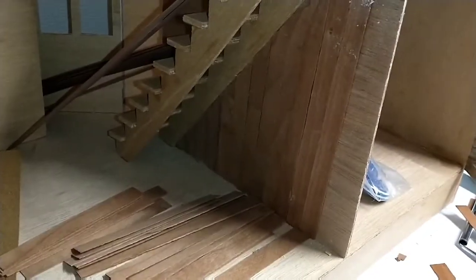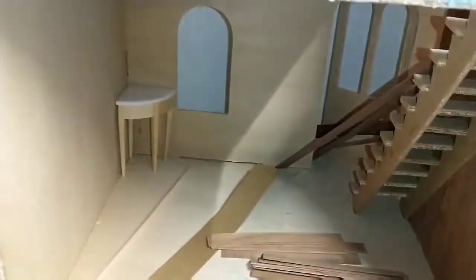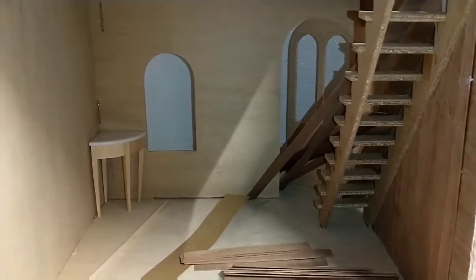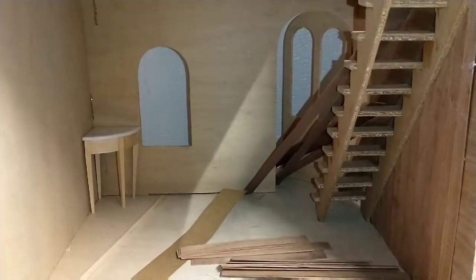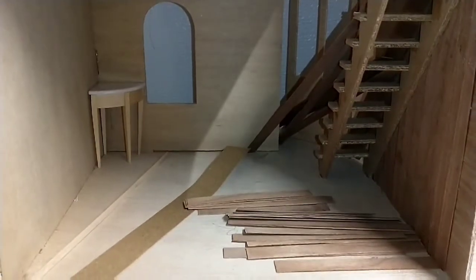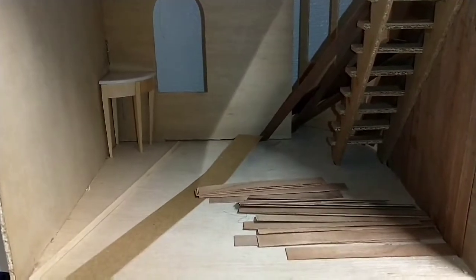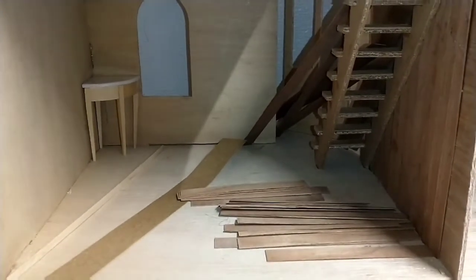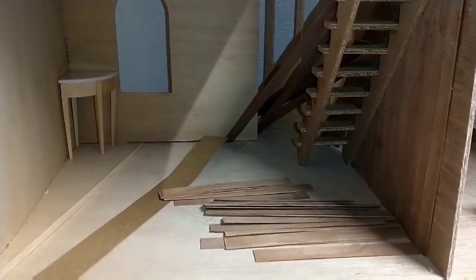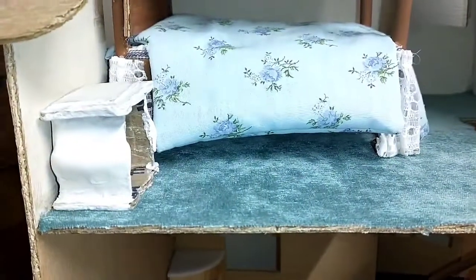I do want to make that the entertainment area. I was thinking about putting a TV upstairs — there's the table I finished today. I don't know about the TV yet; maybe there won't even be a TV. I think I'm going to cover the back of that stairwell, and I don't know if I'm going to put a banister with railings on it or not.